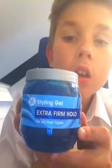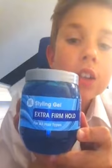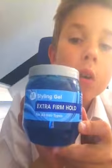Hi guys, it's OlliePlayerVlogs and today we are going to be putting a whole pot of hair gel onto my crazy hair. The hair gel we are using is from Morrison's styling gel, extra firm hold for all hair types. That whole tub is going to go into my hair.